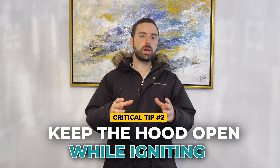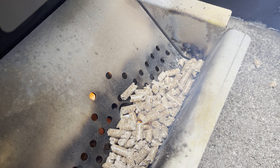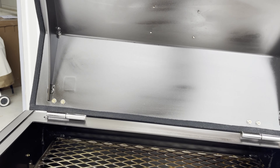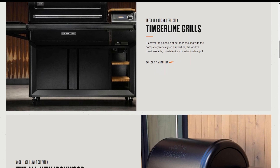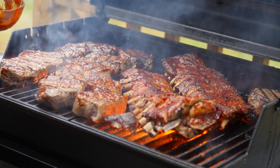Critical tip number two: when starting up a pellet grill, keep your hood completely open while it's igniting. Once you start to see smoke — personally I like to wait until I see the fire itself — then you can close the lid and let it come up to temp. Tip number three: do not listen to anyone who says every grill has the same heat zones. Every grill is different — brand to brand, cooker to cooker. You can have the same pellet grill as someone else and have two different heat zones. Test them out yourself with burgers, chicken, fish, beef — whatever it is.